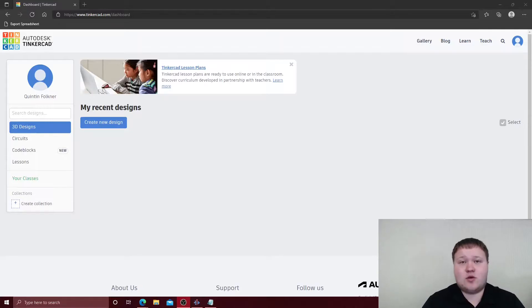Hi guys, my name is Quentin and today we're going to be talking about how to create a chassis kit in Tinkercad.